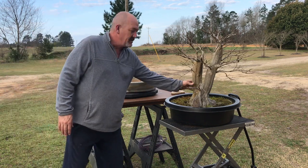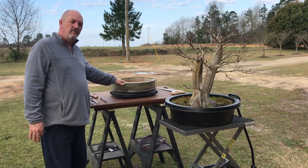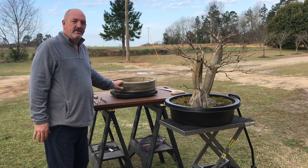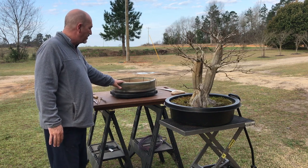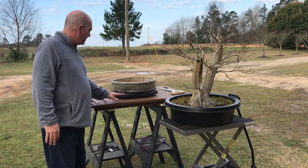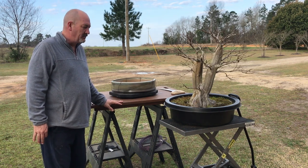Today I'm going to be trying to get this big crepe myrtle into this killer Eli Aiken pot. He runs Waldo Street Pottery. He's out of Atlanta, and he's really been doing some great stuff with containers. He's not been making them very long, but his stuff is really cool. I'm excited to be a friend of Eli's, and having the opportunity to use this big container today is a real treat.